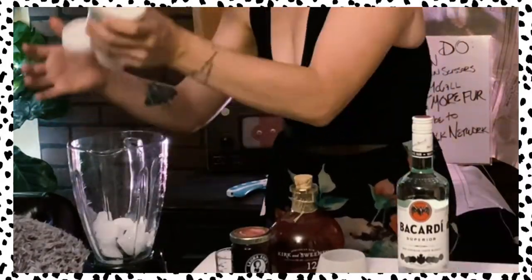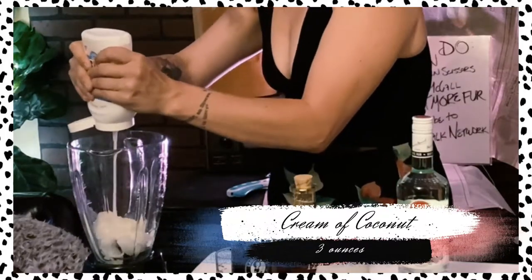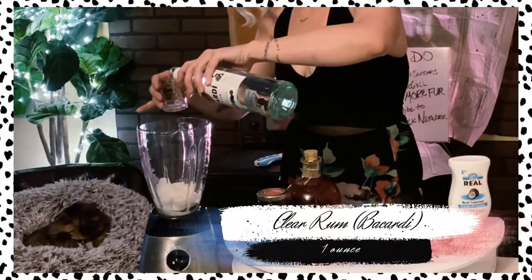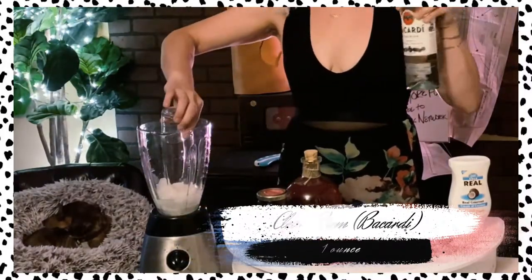I'm going to add in some ice and do my coconut first. You're supposed to do about three ounces, so I'm just going to get it in there. We've got dogs to catch, furs to make. We're going to add an ounce of your clear rum.